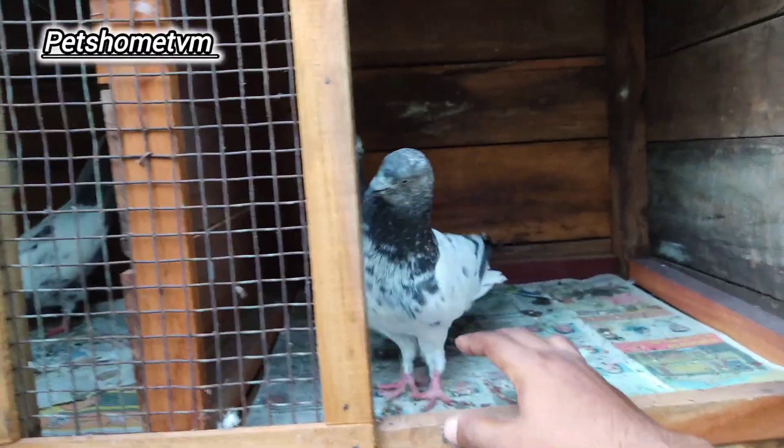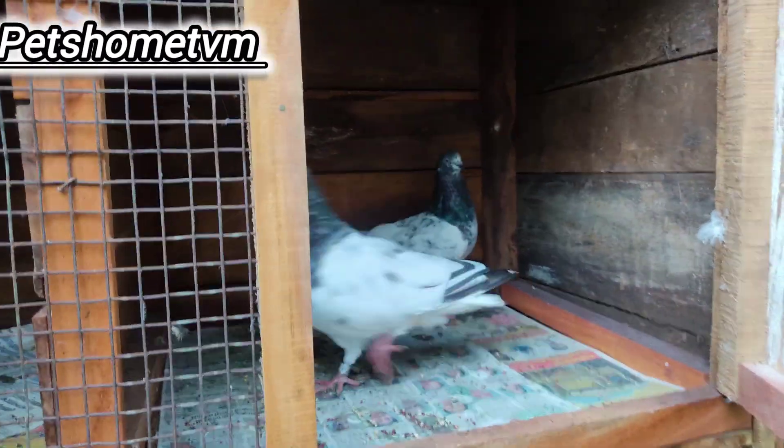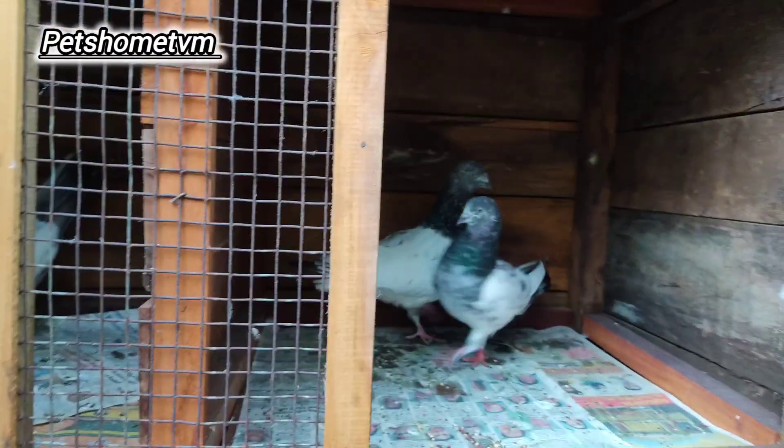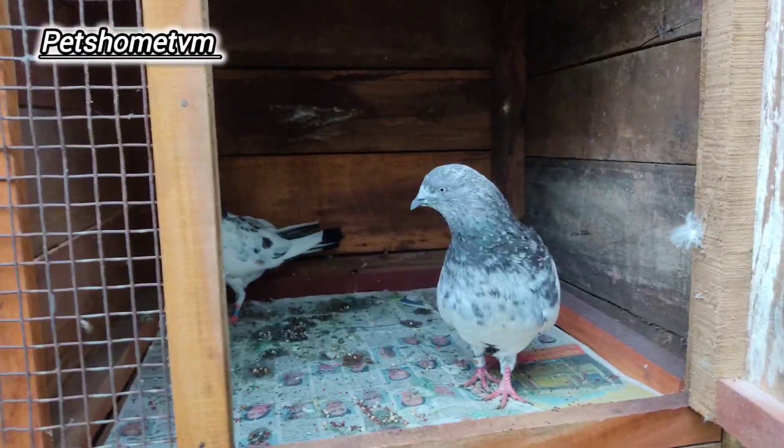They are very close to the high flyers, and one of them is very close to the high flyers. They are very close to the tournament, so they have to be close to the top.